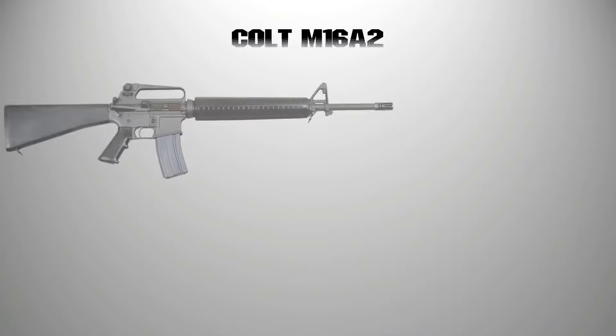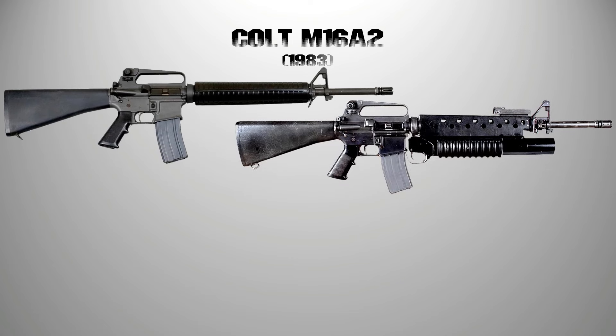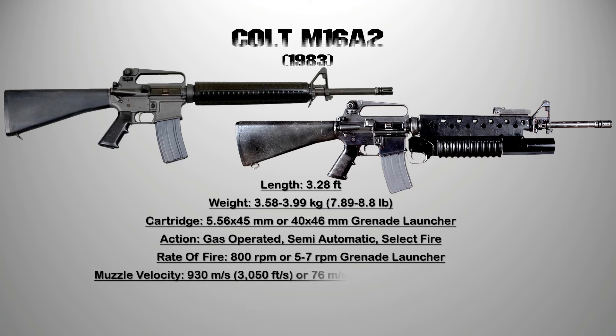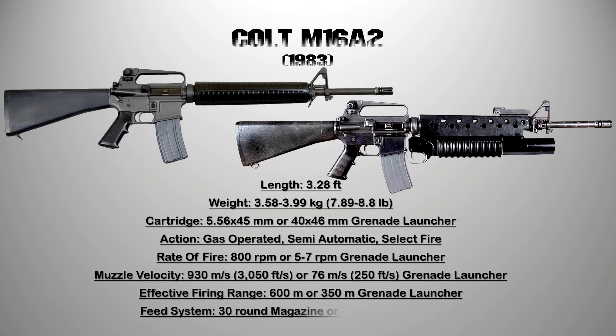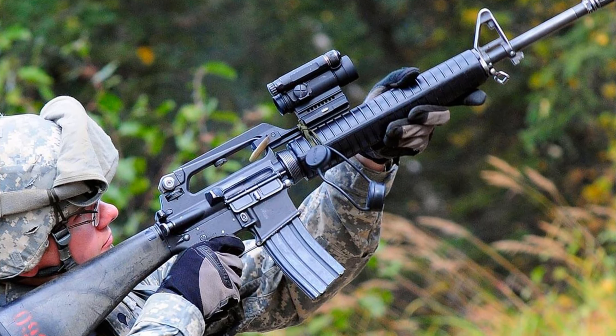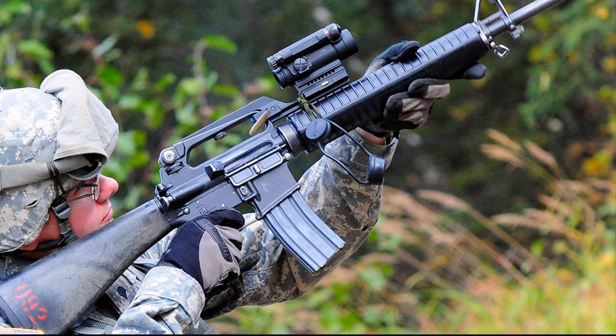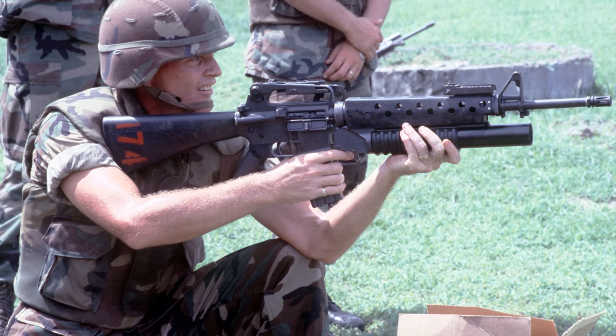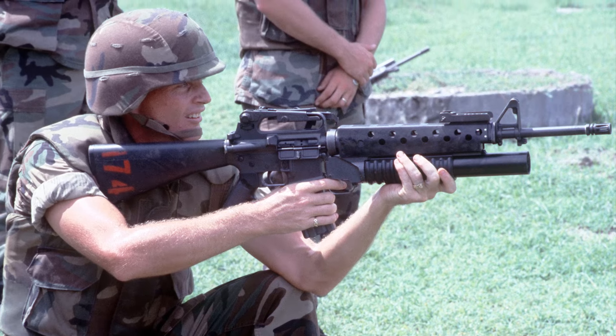5. The M16A2. The M16A2 rifle is a product improvement of the M16A1. The improvements include a heavier, stiffer barrel, a redesigned handguard using two identical halves with a round rotor which is sturdier and provides a better grip. Another variant of the M16A2 comes with a 40mm M203 grenade launcher attached below the rifle.